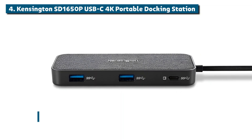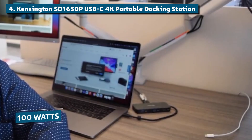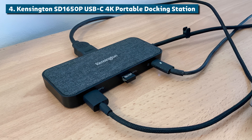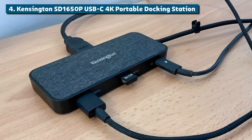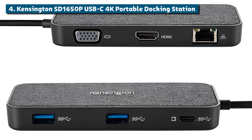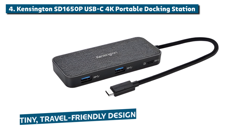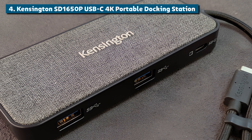Here's the real kicker — the SD1650P can act as a power supply too, with up to 100 watts of pass-through charging for your laptop. No more hunting for outlets or lugging bulky power bricks, just one streamlined USB-C cable from this dock to power and connect everything simultaneously. The only downsides are the slightly higher price tag compared to typical hubs and the limited port selection could leave some power users wanting more. But for its sheer versatility in a tiny travel-friendly design, this powerful portable docking station deserves its spot on the list.